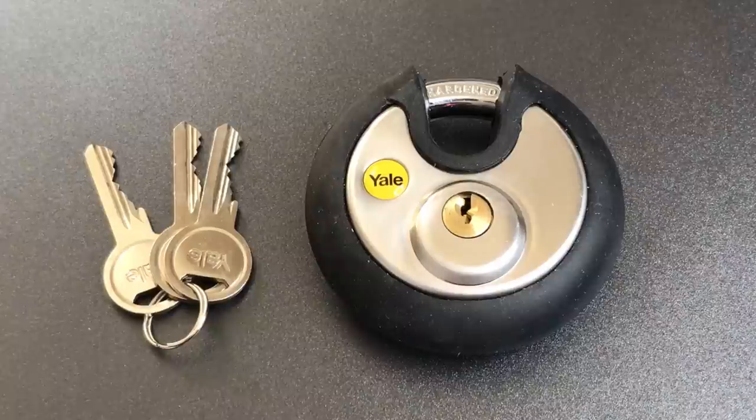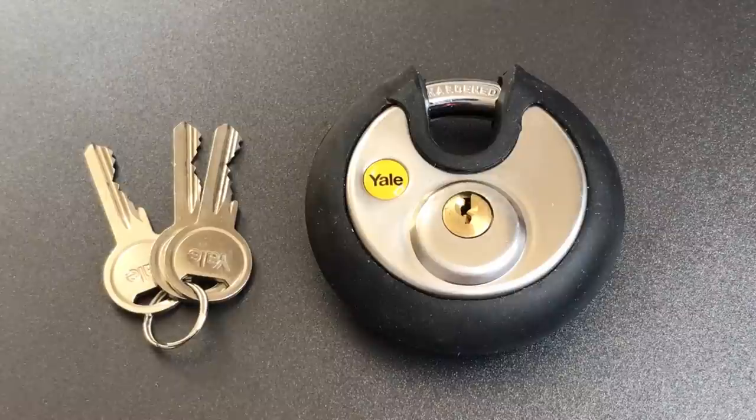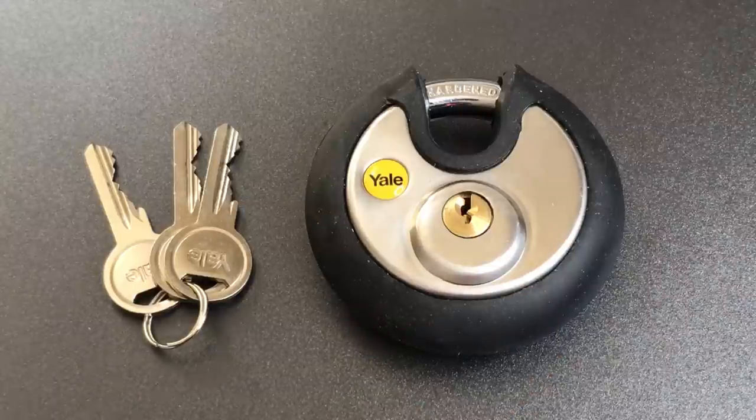This is the Lockpicking Lawyer, and what I have for you today is the Yale Model Y-130-70 padlock. This appears to be a relatively standard 70mm disc padlock, with one exception, and that is this black rubber bumper that goes all the way around.